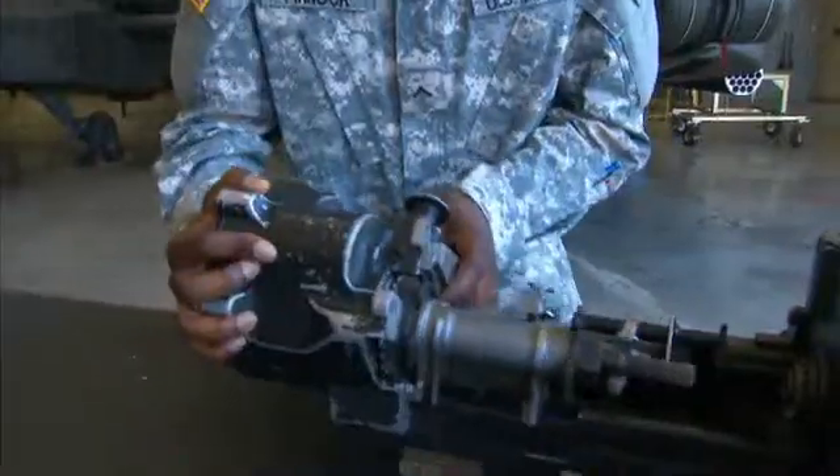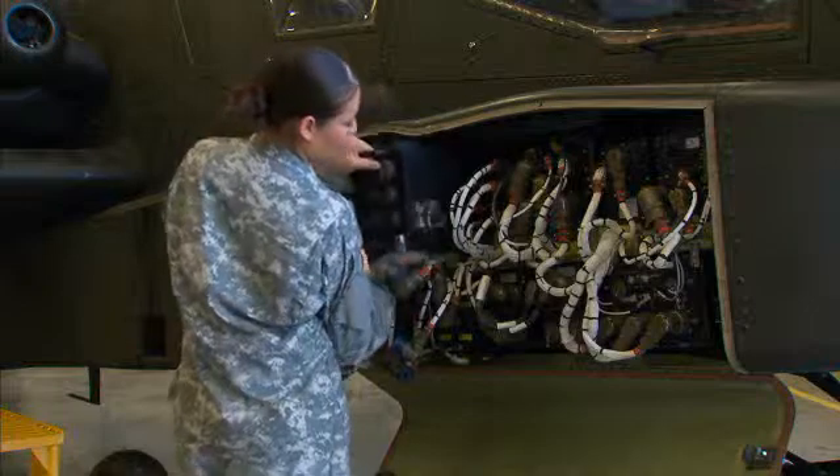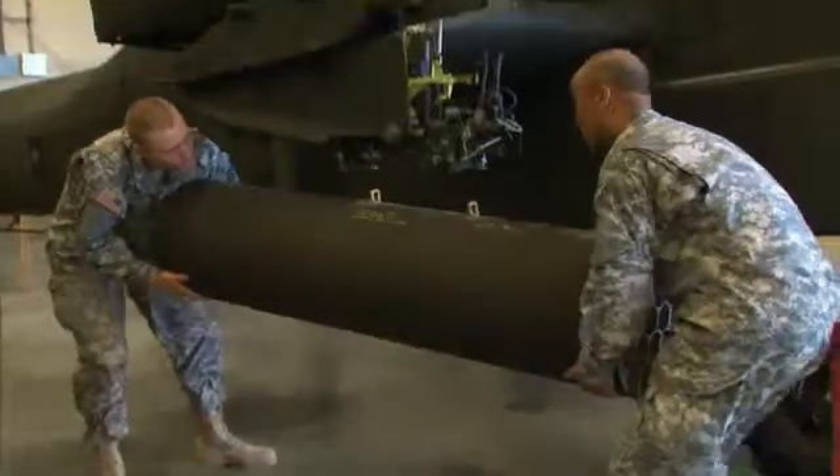To do this, the Army will train you to remove, overhaul, and replace electrical components, such as instrumentation and weaponry.